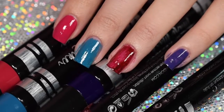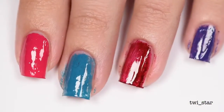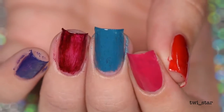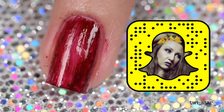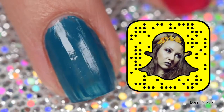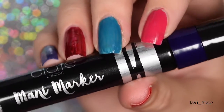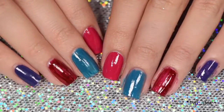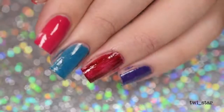I spent $60 on these and I'm just sitting here thinking of all the great things I could have bought with $60. If you feel bad for me you can always subscribe — that'll make me feel better. You can also follow me on Instagram, Snapchat, and Twitter at twi_star. Thank you guys so much for watching. I hope you enjoyed this nail review and I will see you guys in my next video. Bye!